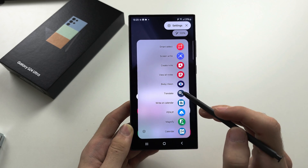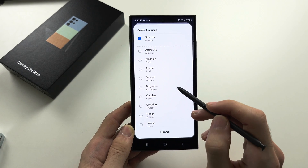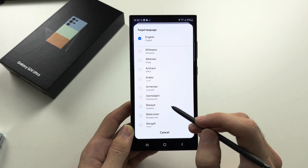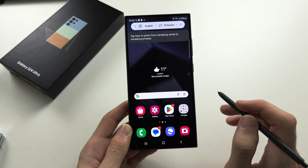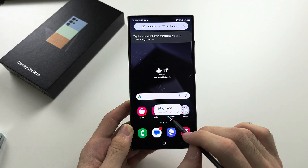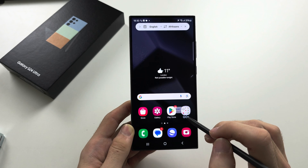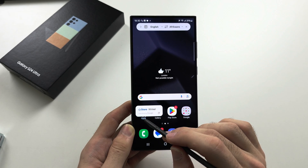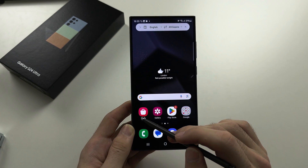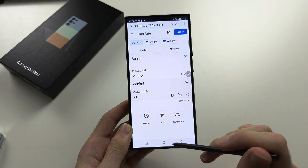The Translate tool lets you set a source language — the language you're translating from, such as English — and a target language to translate to. Hover over text and it will translate it to the target language in real time. If you tap on the text, it will bring you to the Translate app itself to process the text.